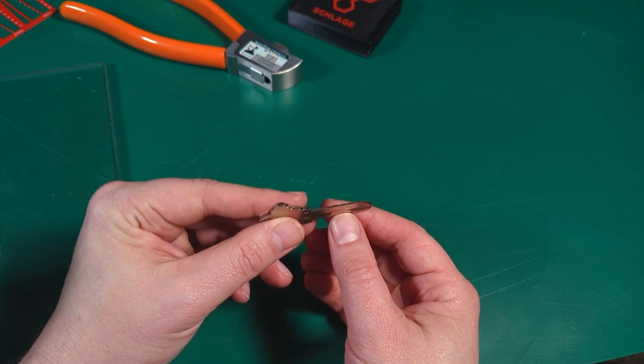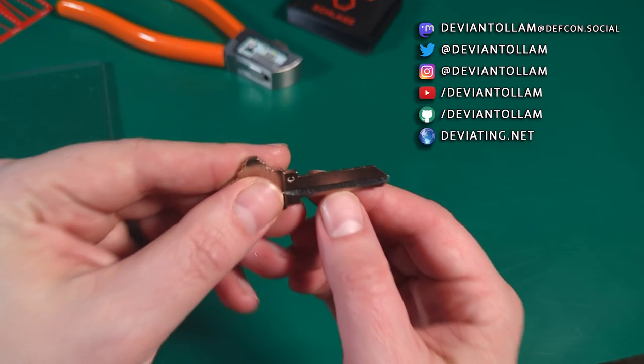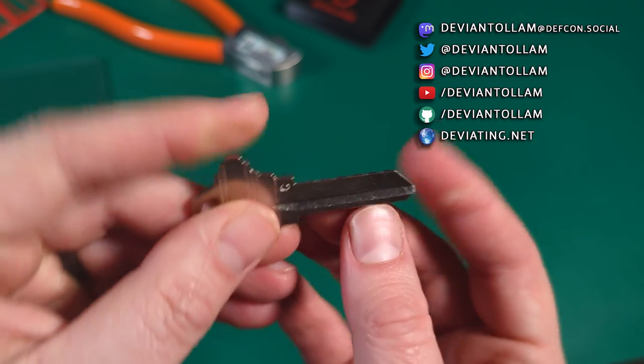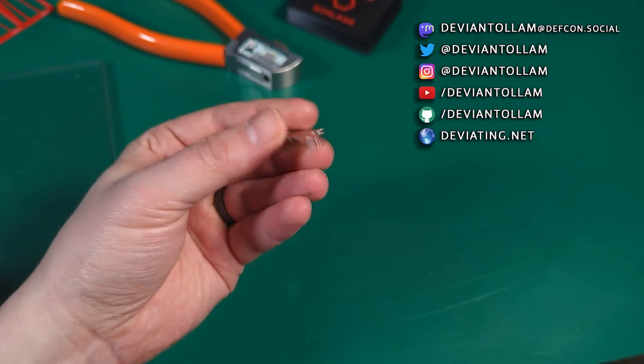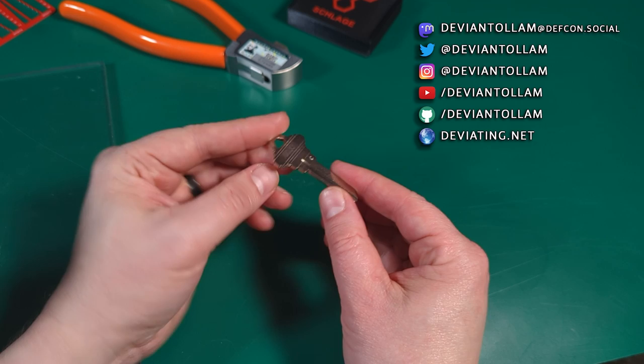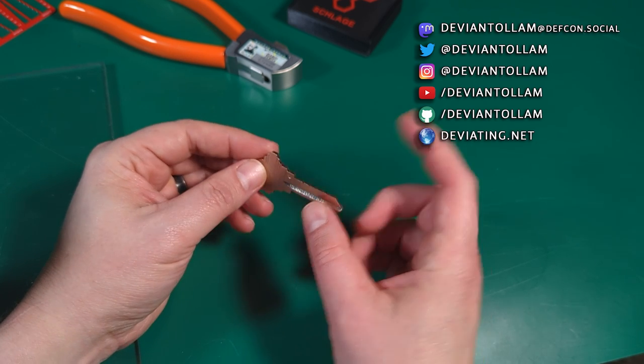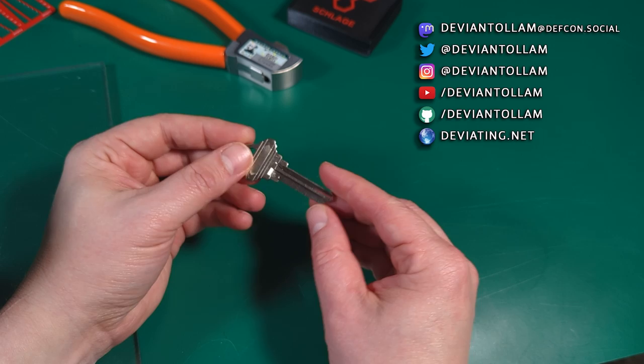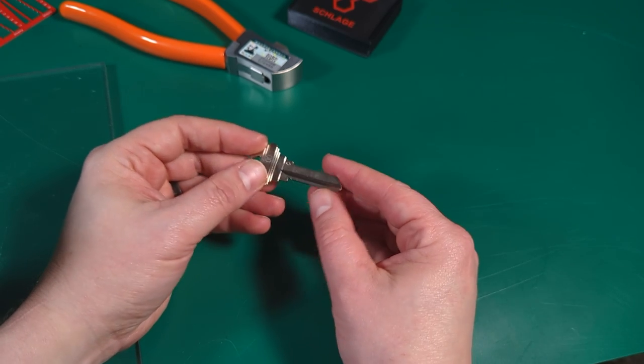Hey, everyone. What do I got here? It is one of our pre-scored keys, useful for impressioning. We have been out of stock on a lot of these for a while because of key supplier changes, and finally I have a new relationship with Caboilco directly to get Schlage blanks and pre-scored keys and all kinds of things.